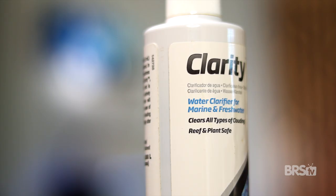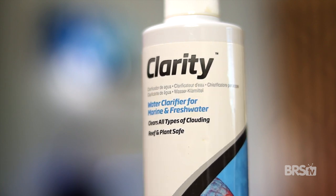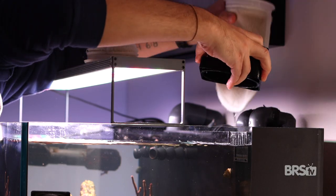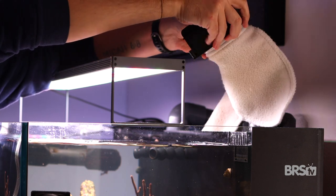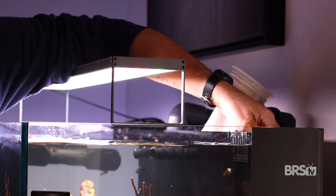But what if you're using dry sand or sand from a different company that doesn't come with water clarifier? Then you can use a flocculent like Seachem's Clarity. This is a trick I use when setting up brand new systems that I need to film the same day. A flocculent works by taking smaller particles and clumping them together so your mechanical filtration can catch them. When using Seachem's Clarity, you'll need to change out your filter sock or replace other mechanical filtration a lot in the first 24 hours, because the flocculent goes to work almost immediately and is pretty fast-acting.